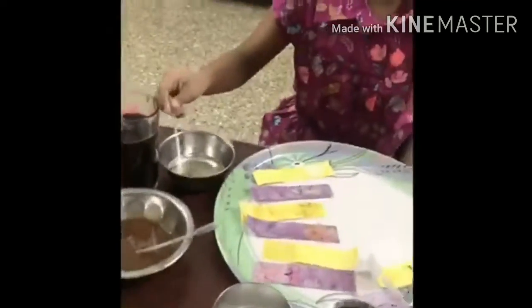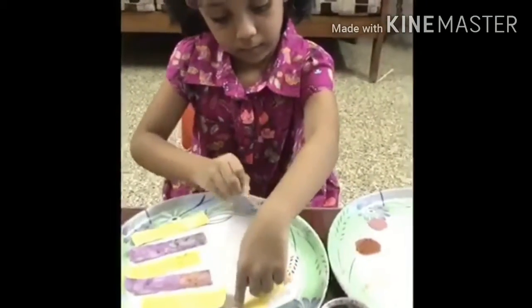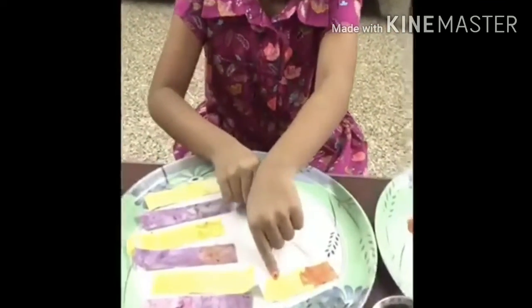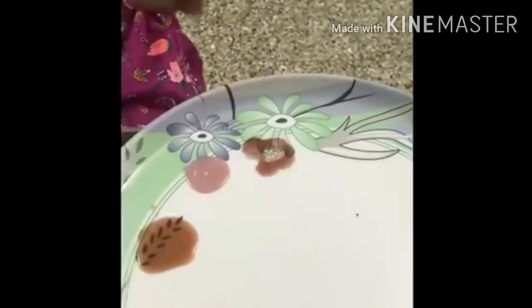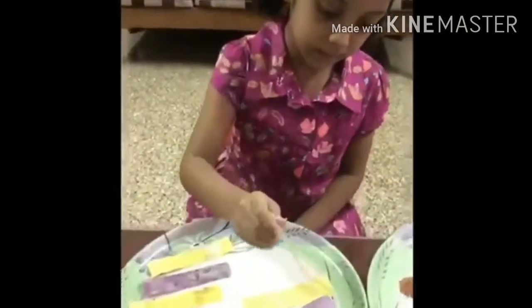Now I am putting the beetroot in it. I am going to mix it with soap. Now I am going to put tea into the paper first.